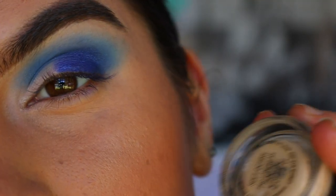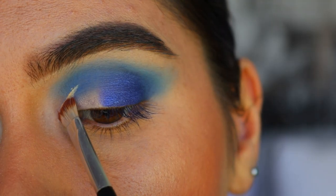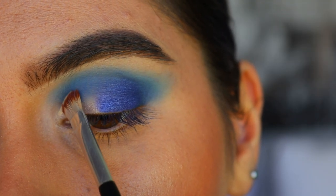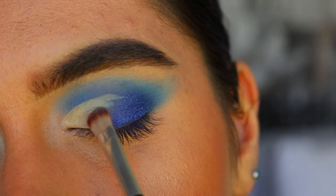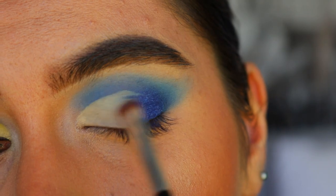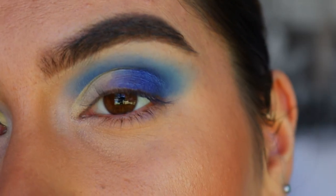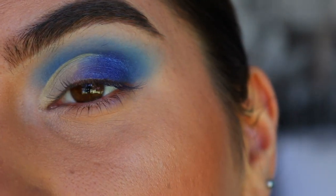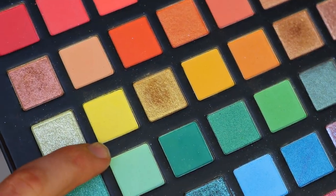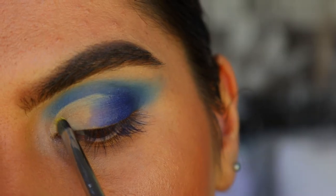Next, to cut my crease, I'm going to go in with my Soft Ochre paint pot from MAC and an eye concealer brush. I'm just carving out the inner two-thirds of my crease. I always go in with my finger to diffuse the edge of that cut crease so there's no harsh line and it just blends nicely into the next section.